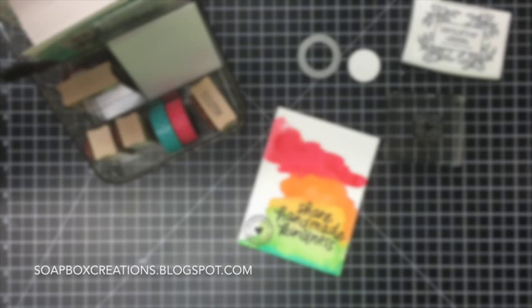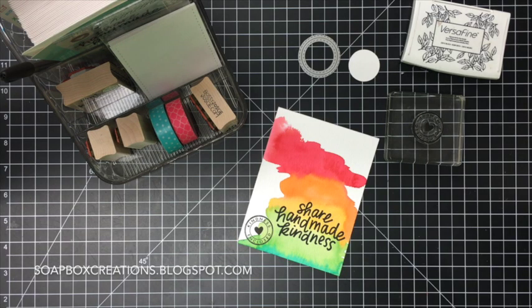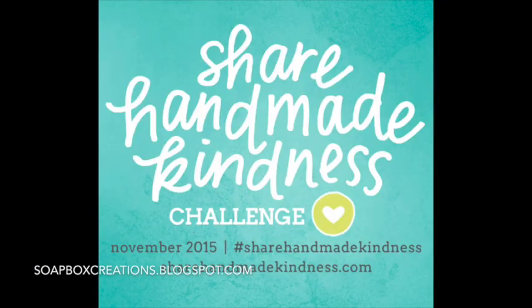Hey there, it's Lori here. I'm stopping in today to talk a little bit about the Share Handmade Kindness Challenge over at Jennifer McGuire's blog.